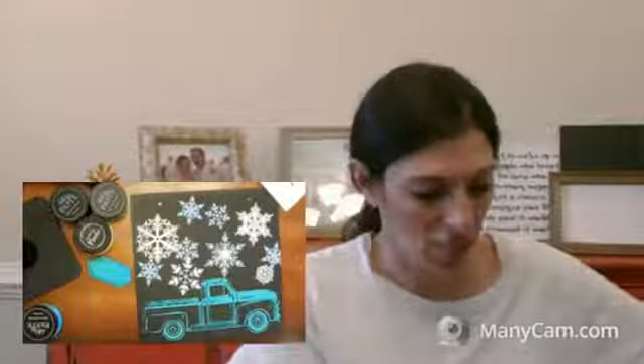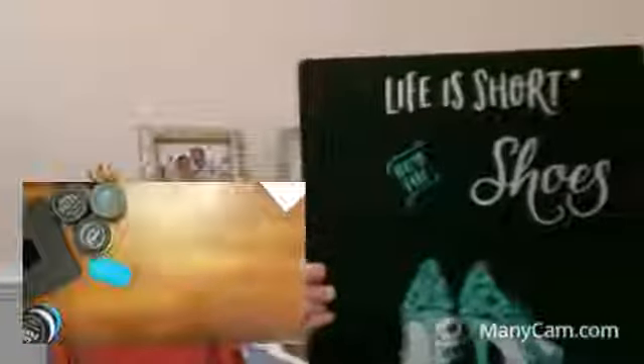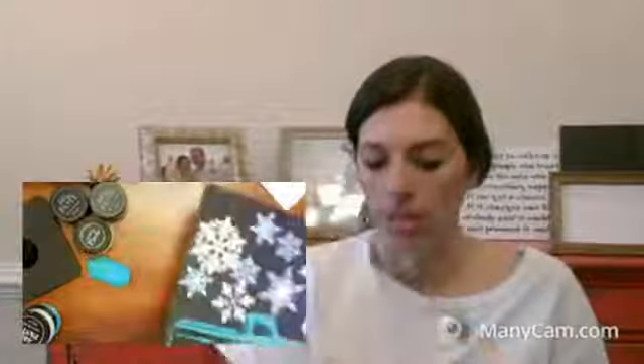I just realized the shoes thing is on the back of this — I used the back side. Most of the Chalk Couture boards are double sided. It says 'life is short, buy the shoes,' and then I did the truck on the other side. I must be in a really teal mood these days — I used all the same colors.